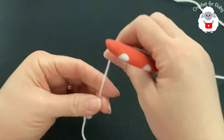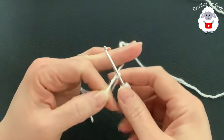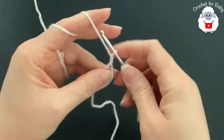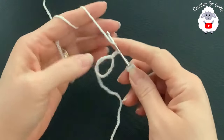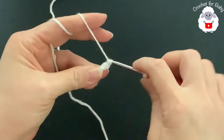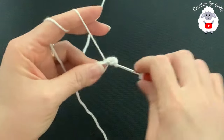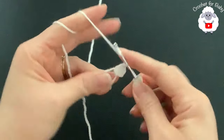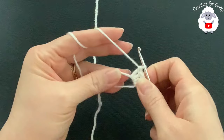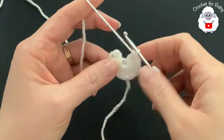The first thing we need to do is make a magic circle. Wrap the yarn around both fingers, hold it there, and insert your hook through the circle and grab a loop. Chain two — these two chains will never count. Inside this circle we're going to make a total of 12 double crochets. Continue until you have 12 double crochets.